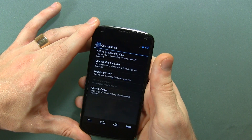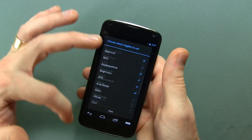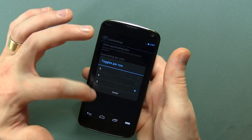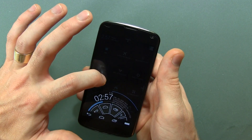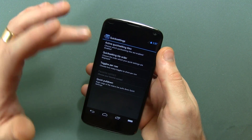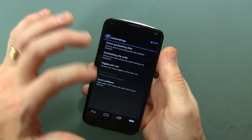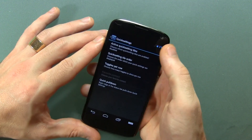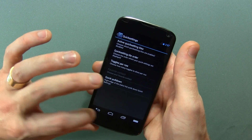So we've got quick settings here — active slash quick settings tiles. Like I said before, you can add or remove them if you want. Quick setting tile order, so you can rearrange them. Toggles per row — right now I've got it set to five, and there's pie control now that I've somehow managed to bring it up. The more tiles you put in there, I'd recommend setting toggles to five. And of course we have quick pulldown — pulling from one side to gain access to quick toggles, or from the center for the notification tray. You can switch it to the left side depending on whether you're left or right-handed.